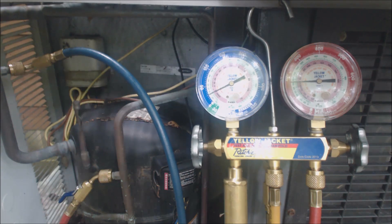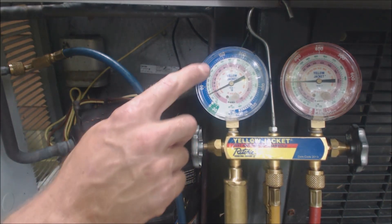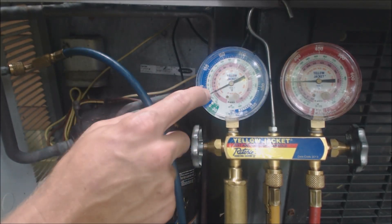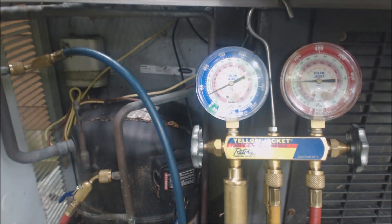We do check these things with superheat or subcooling depending on whether the system has a thermostatic expansion valve or an orifice. If it has a piston, orifice, or capillary tube, that gets checked with superheat. If it has a TXV, it gets checked with subcooling. But right now there's no point even checking superheat or subcooling until you get the dial up above 32 degrees saturated temperature, which is about 60 psig.